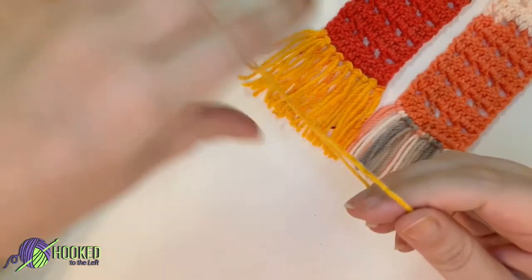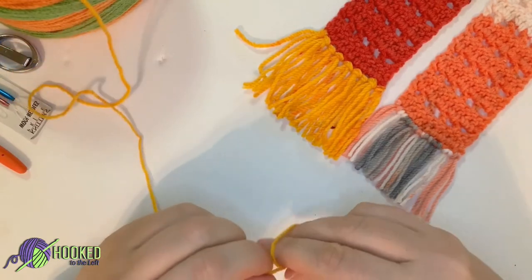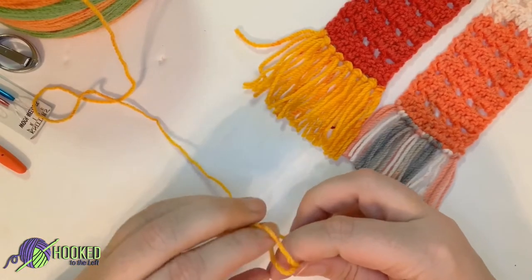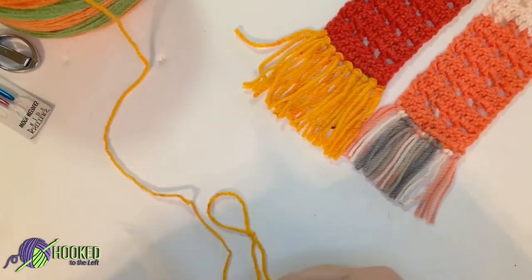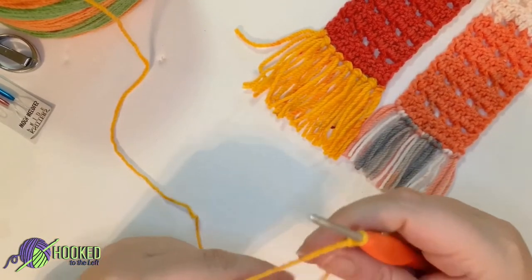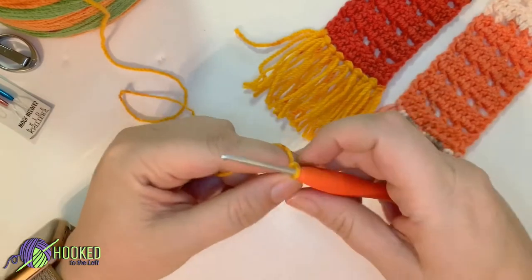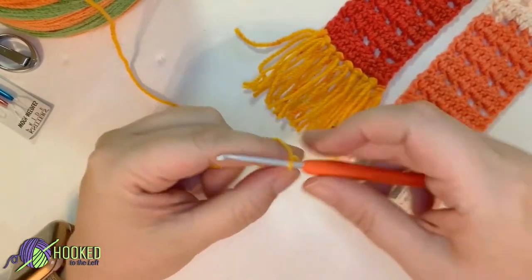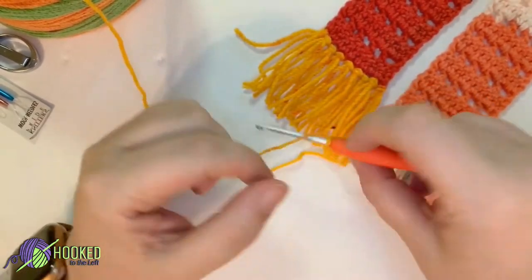I am creating this assuming that you already know how to make a slipknot and a chain. If you need a more detailed video on just a slipknot and chain, let me know down below and I'll be happy to create that for you. So let's go ahead and make your slipknot — there are 20 different ways to make a slipknot, so whatever works best for you.